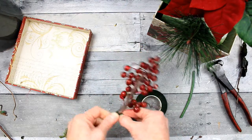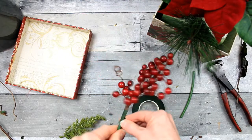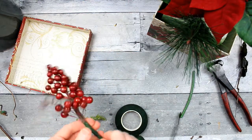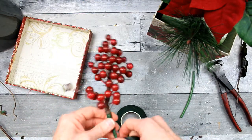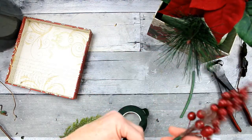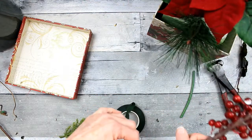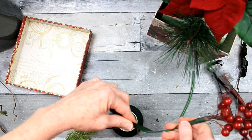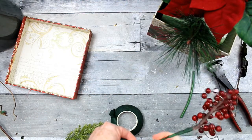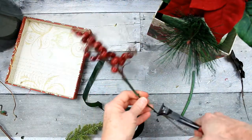These stems on these berries had seen better days, so I'm just going to go around them with a green floral tape. It's a waxed tape — it's not very sticky if you feel it, but if you put a little tension on it, it becomes adhesive and will stick to itself and to the stem. So you just pull slightly as you twist and it will cover up the stem. Having it green will also camouflage it down in the box with the rest of the greenery.